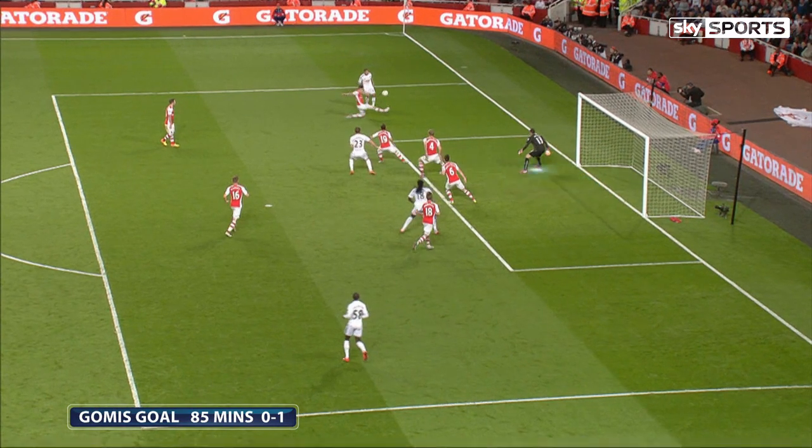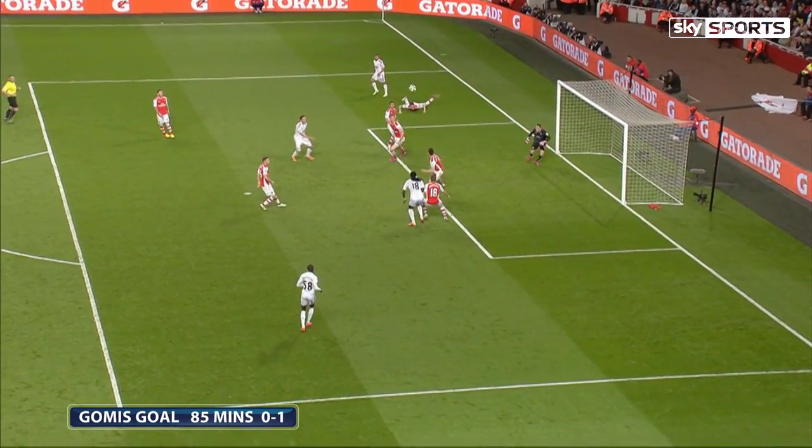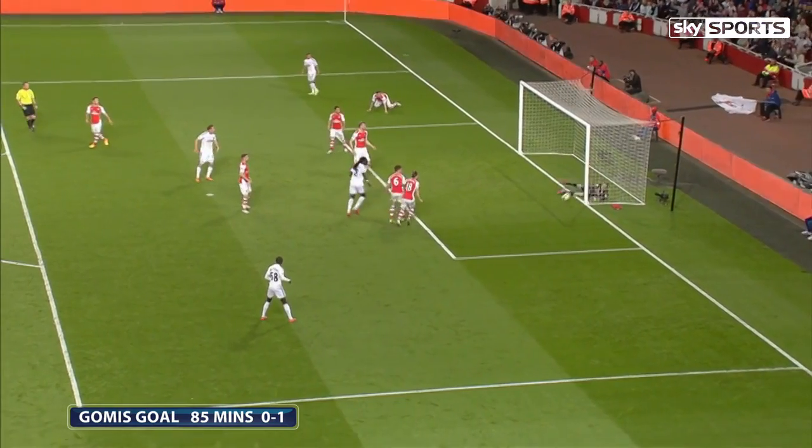As it gets switched to the back post, it's a good header from Gomez, and he's done well to get into that position. He's had so much ground to cover, and he can't get there.